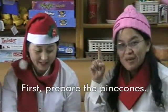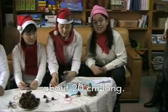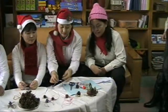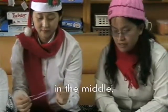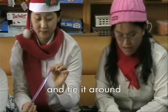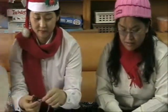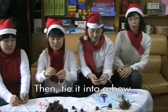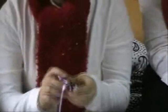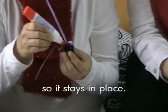First, prepare the pine cones. Next, cut the paper string about 20cm long. Fold the paper string in the middle and tie it around the middle of the pine cone. Then tie it into a knot. Then glue the knot so it stays in place.